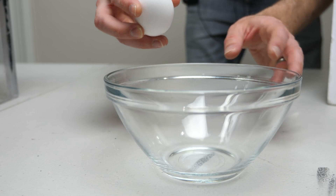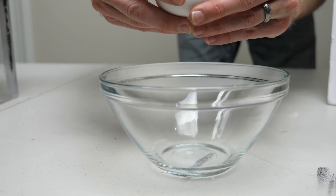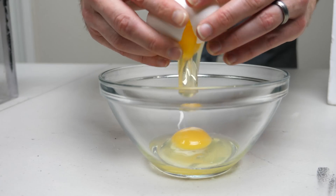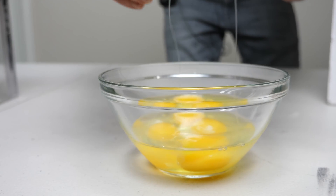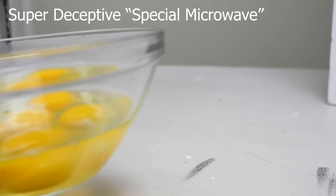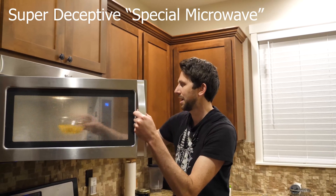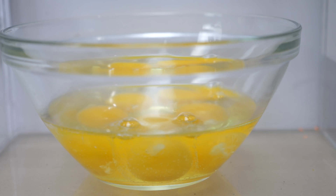So first I'm going to be boiling some eggs without cooking them. Let's get some eggs in here. Now let's go put it in my special microwave. Let's put it in the microwave. Here we go, see what happens.